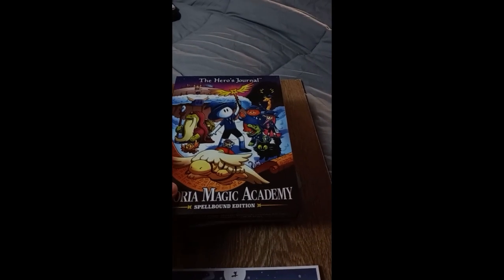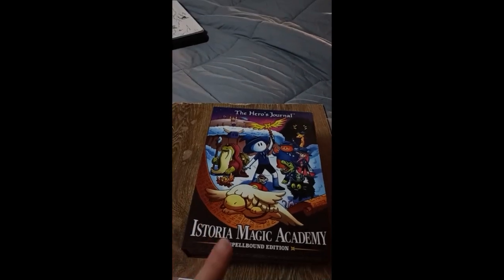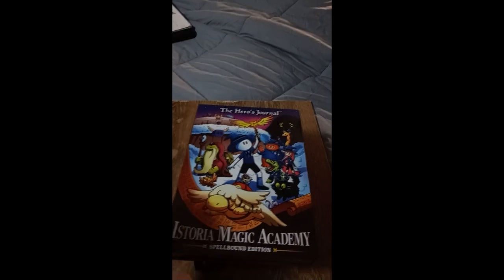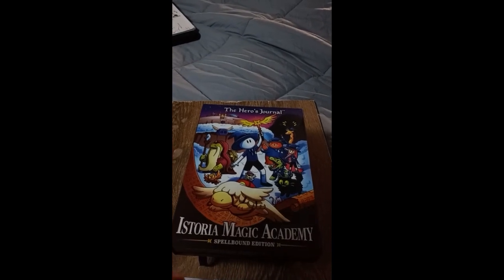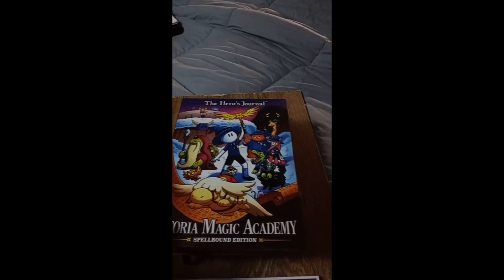This came in the mail for me today. I am looking forward to getting started on this. I actually wanted Galaxy of Astoria, but this bundle pack, which I'm going to show in a minute, was at a price that I could afford so I can get started sooner rather than later.